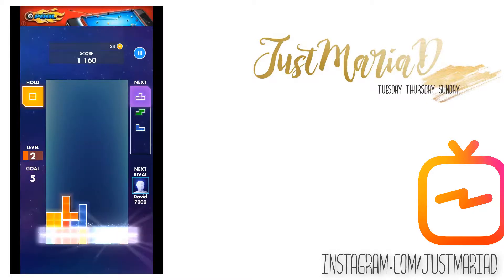So there you have it, a IGTV video of Tetris. If you want to find out why in the world I'm making videos about Tetris, please go across to my Instagram and check that out. Remember that this tutorial works exactly the same way whether you are using game footage captured on something like A to Z game recorder or whether you are using video recorded from your phone — it is exactly the same process for using InShot to make videos for IGTV. If you have enjoyed this tutorial please give it a thumbs up, consider subscribing and hitting the notification bell. I have been just MariaD, you have been awesome, and I'll see you on the flip side. Bye!